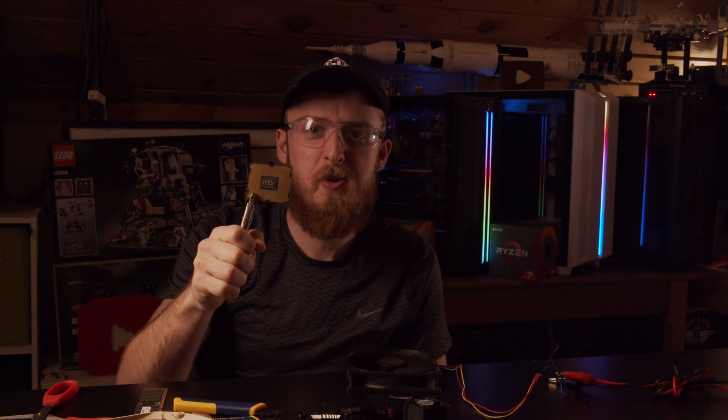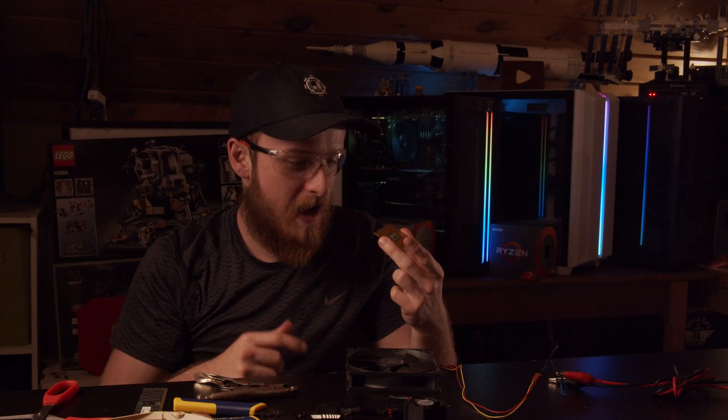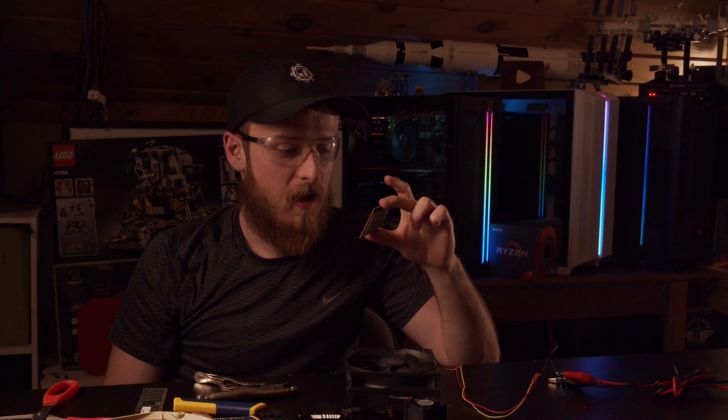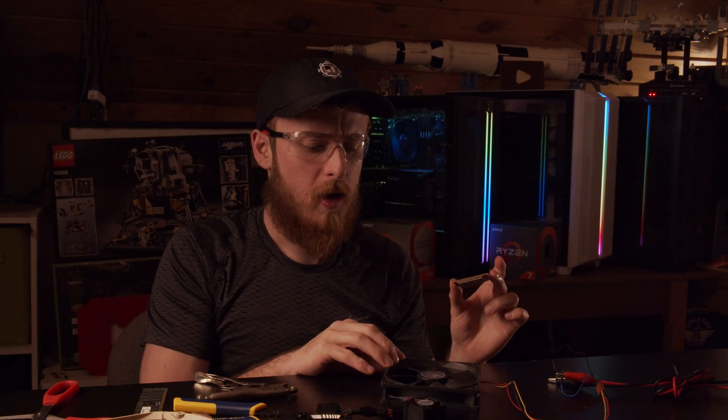So what does the edge of our CPU look like? I think the pliers did more damage than the fan did. Looking at the corner of the CPU — nothing really happened. You might get a little nick on the bottom layer PCB, but it's definitely still going to work.